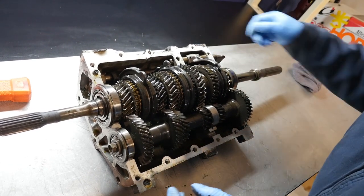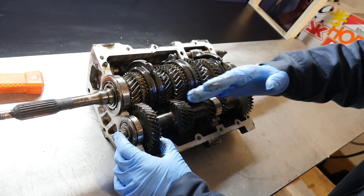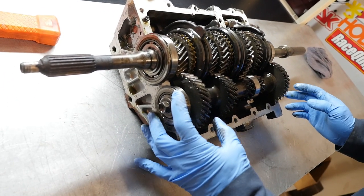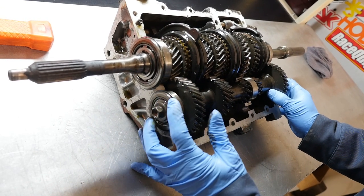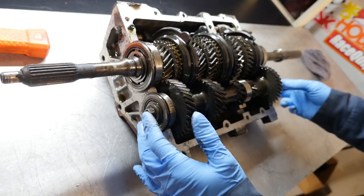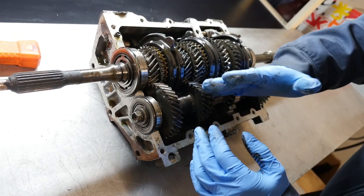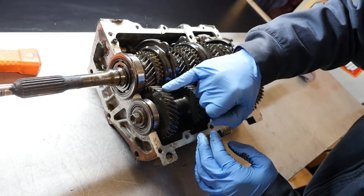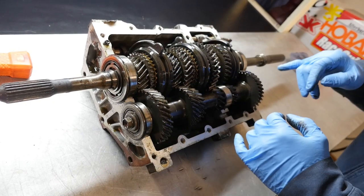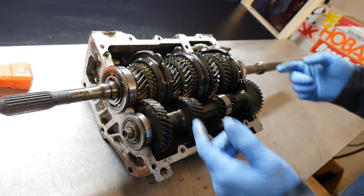One really critical thing I learned a long time ago: the countershaft is supposed to have zero end play — ideally zero. I'll put my fingers at the end of the front countershaft bearing and press back and forth. If you get slop, there could be an issue. I had one transmission where there was so much play that the gears on the countershaft were actually rubbing against the dog teeth of the input shaft, causing a whine noise in every gear except fourth. That's my initial inspection.